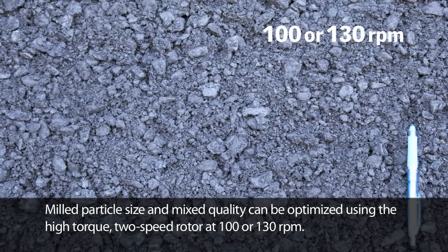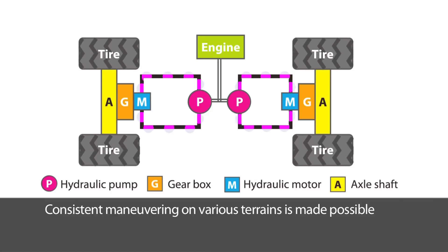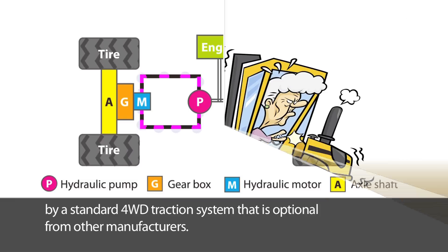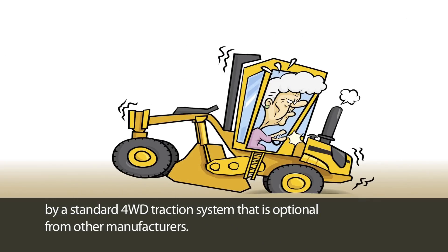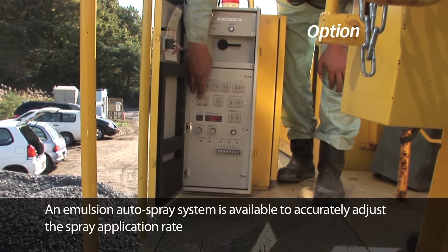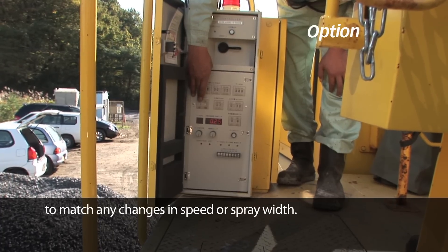Milled particle size and mixing quality can be optimized using the high-torque two-speed rotor at 100 or 130 RPM. Consistent maneuvering on various terrains is made possible by a standard four-wheel drive traction system that is optional from other manufacturers. An emulsion auto spray system is available to accurately adjust the spray application rate to match any changes in speed or spray width.